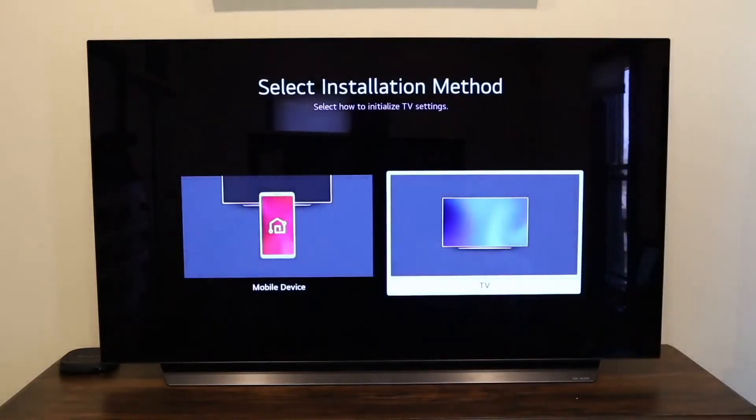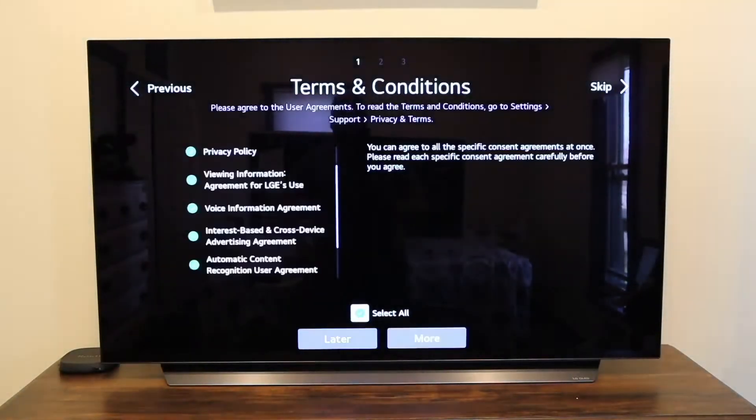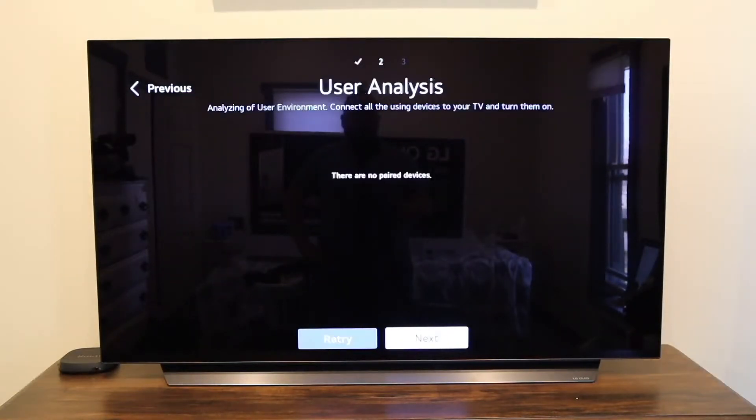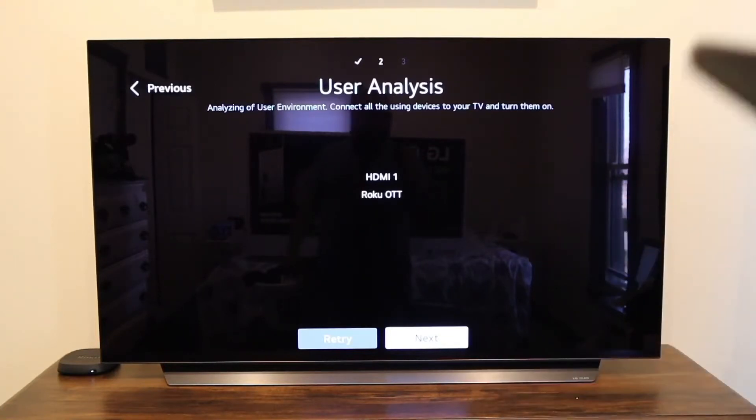So we're all paired up with the remote. It gives you an option to either do the installation method with a mobile device or on the TV — I'm just going to do it right here on the TV. Then you'll come to the terms and conditions screen — just click next, select all. Who actually reads all those terms and conditions? Here's where you would connect any devices hooked up to your TV, like a DVD player, a Roku device, or anything with HDMI. As soon as I hooked up my Roku, it automatically recognized it on HDMI 1 and named it Roku.